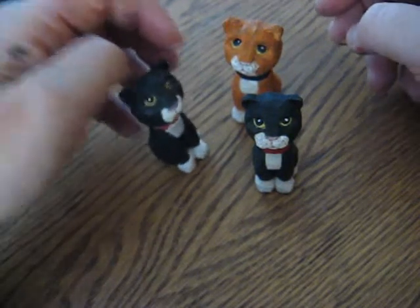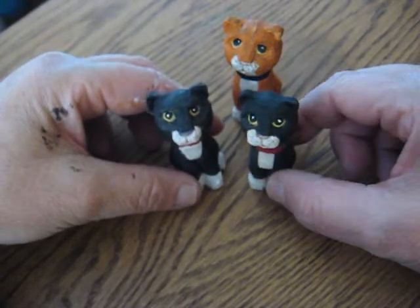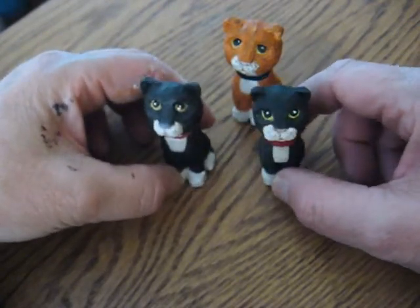Hi folks, welcome back to the Carver's Woodshop. This is Arlene once again, and this is the original Holstein — the one we did online. I just want to share with you real quick how I painted it.